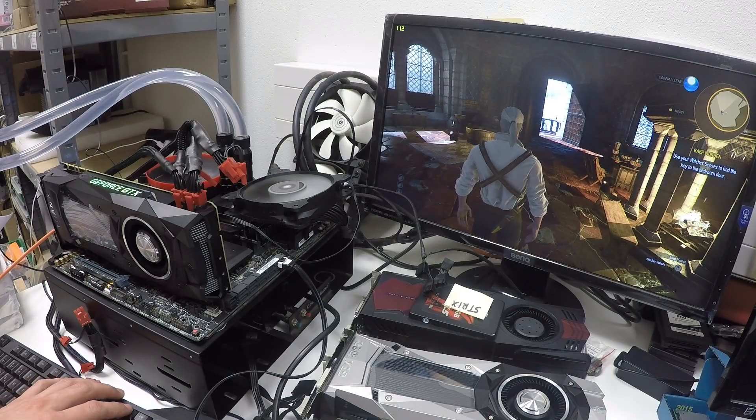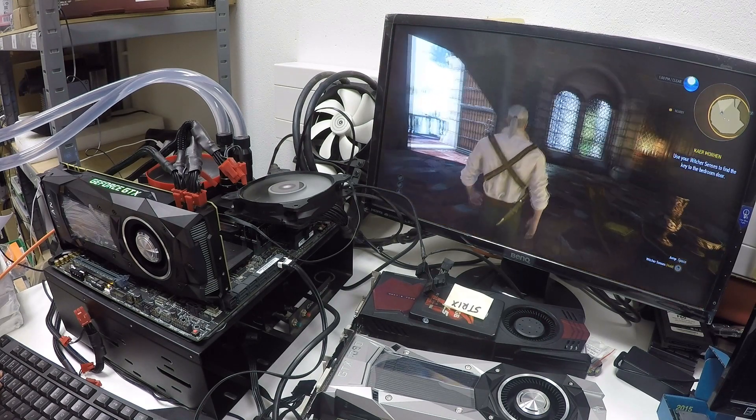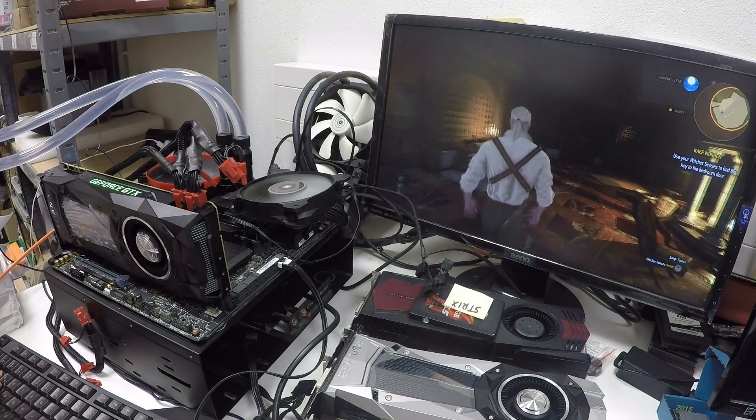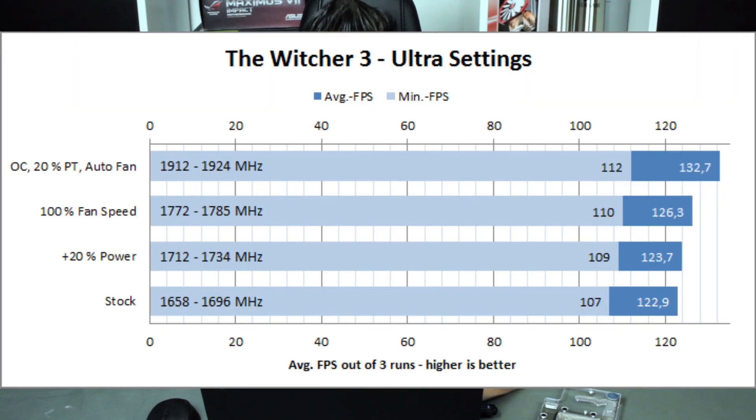My goal is ultimately to break a 3DMark world record, but for you guys what matters more is the influence of overclocking on gaming performance. So I tested The Witcher 3 and also 3DMark Fire Strike Extreme. At stock, the clock was around 1658 MHz up to almost 1700 MHz, resulting in a minimum FPS of 107 and an average FPS of around 123.